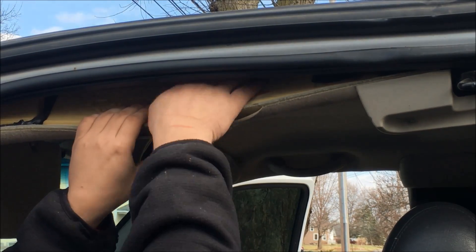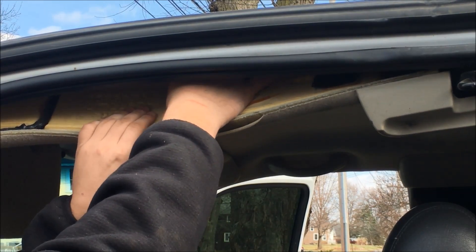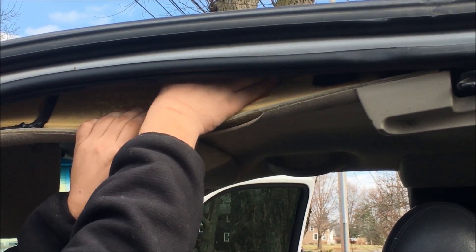We're just going to flex the headliner down and pull this part right on over here. Now we need to remove the connector, so we're just going to get a pick, come right in, and then just pull the harness straight out the other way.